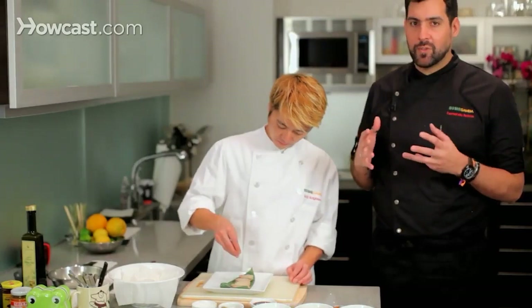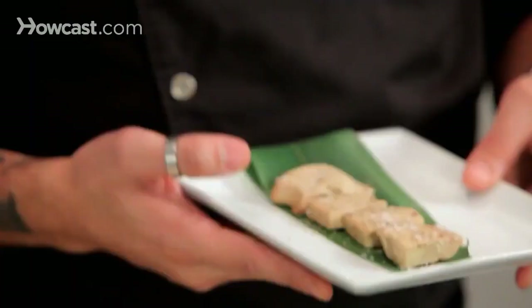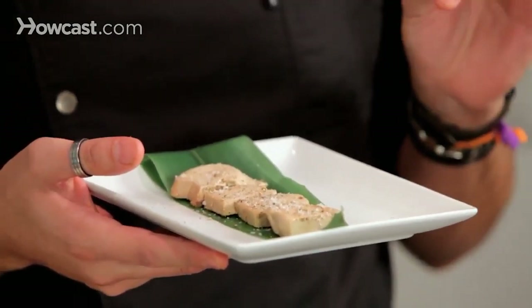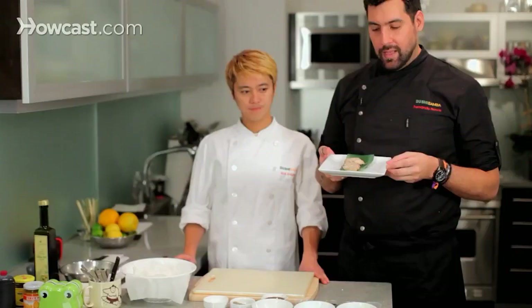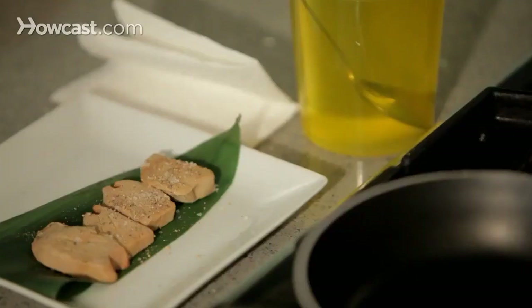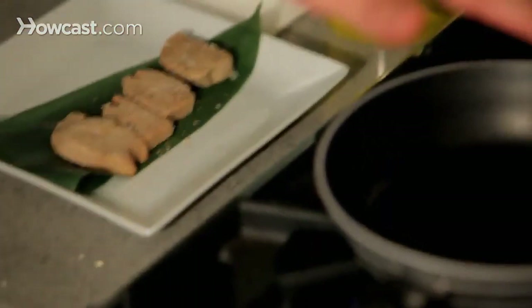Gunkan is a great type of sushi used to serve any type of loose ingredients — it can be egg roe, tobiko, uni. In this case we are doing it with a great Hudson Valley foie gras. After Koshi-san salts and peppers the foie gras, we are going to sear it a little bit. It is going to be raw on the inside. We are going to pasteurize it so it doesn't release too much fat, and then with this foie gras we are going to start working on the gunkans.